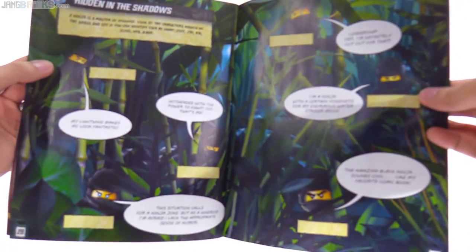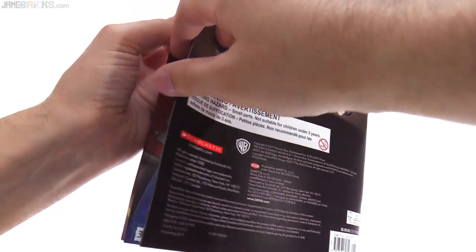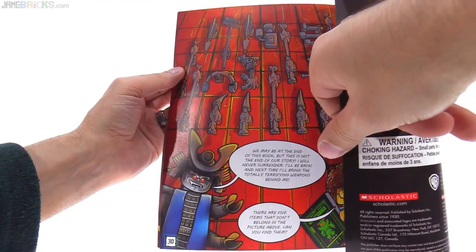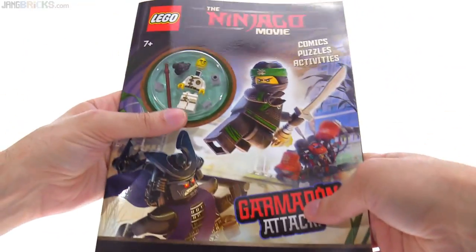If I get into the answers, let me just make sure I don't show you the answers. There's one more spread here, and then beyond that it gets into answers, so I won't show you any more except for just that half there. But of course, I did not get this for the activities. I got it for the figure.